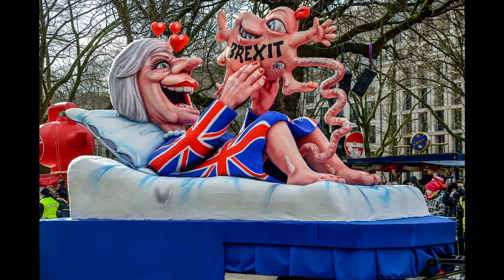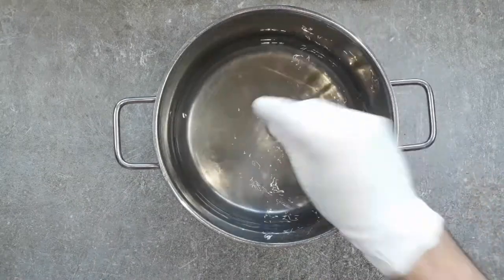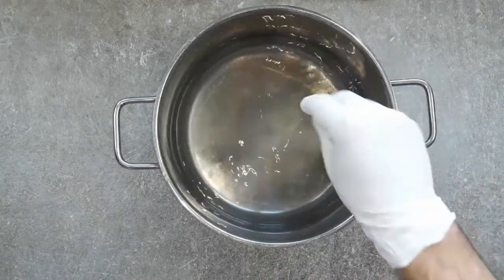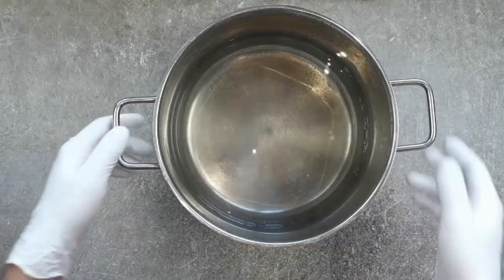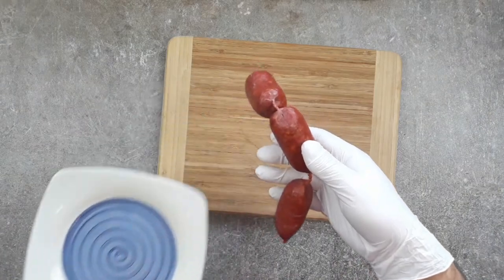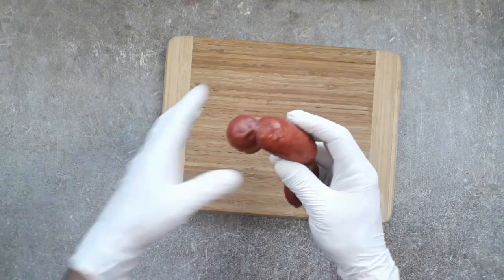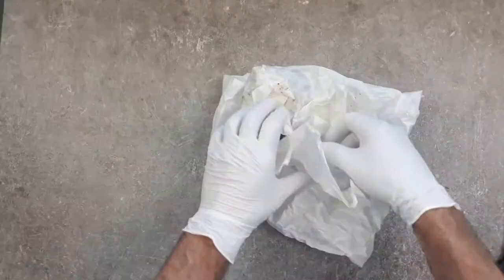First of all we want to get our pasta on, because as much as I'd like to use good old British roast potatoes for this, you just can't. Salt your water generously and get it on to boil. And instead of using guanciale, which is cured pig's cheek, I'm going to be a right cheeky pig and use uncured chorizo sausage here — but any fatty sausage works great.